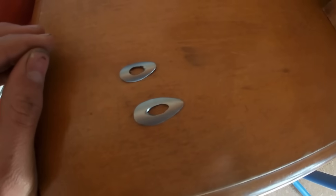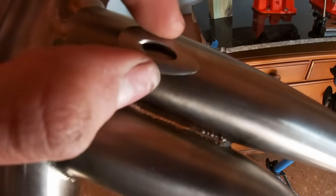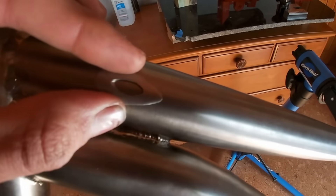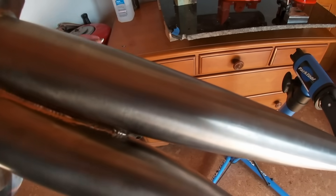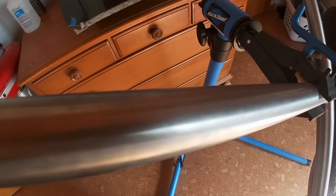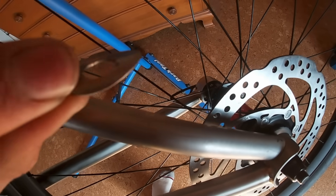Here are these teardrop pieces I've made out of bits of tubing — they're for internal cable routing. This one will go out right here where the cable will come into the frame, and then it'll come down the top tube, through the purge holes in the seat tube, and then down the seat stay, and come out somewhere around here with this smaller teardrop piece.